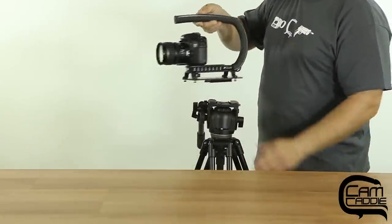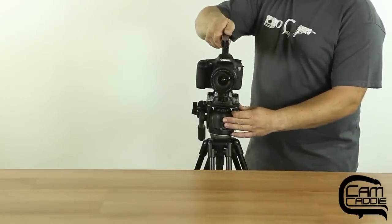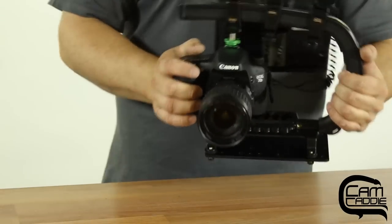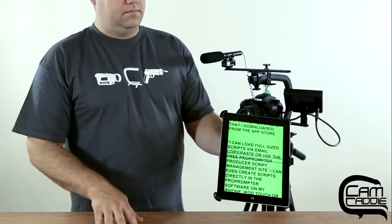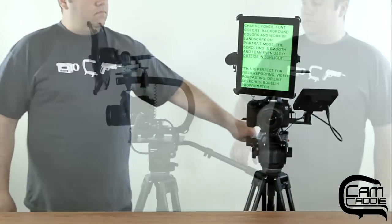Save time and instantly go from handheld shooting to a tripod. The Scorpion and Scorpion EX can expand with your ever-changing needs. With a wide variety of accessories available, you can even attach your iPad as a teleprompter.